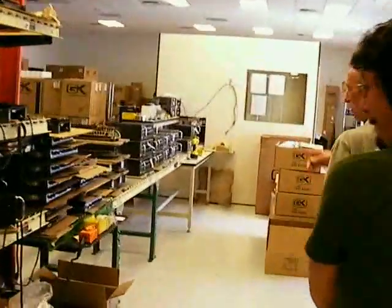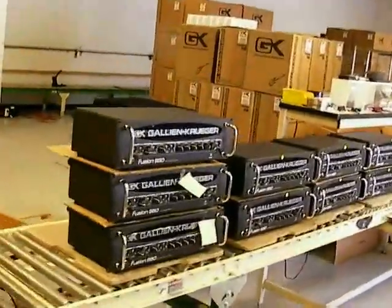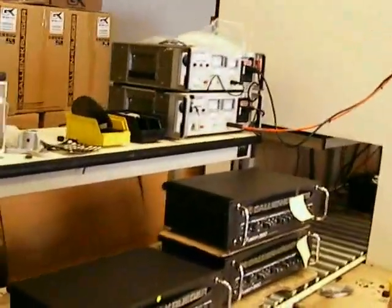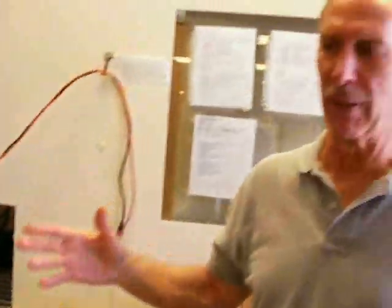When they leave the torture rack, they make their way down the line. These are Fusions — they're just past burning. They get tested here again for UL requirements. Every GK amplifier is UL approved, or CSA approved. That's a national standard, highly regarded worldwide. In fact, we passed the safety requirements for 15 different countries — one of the few companies to do that.